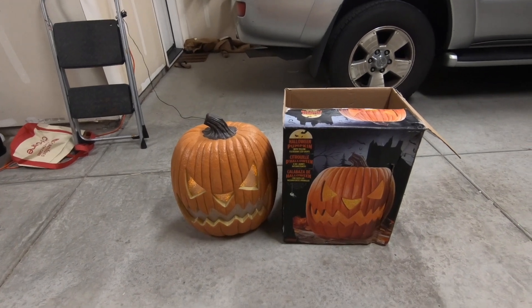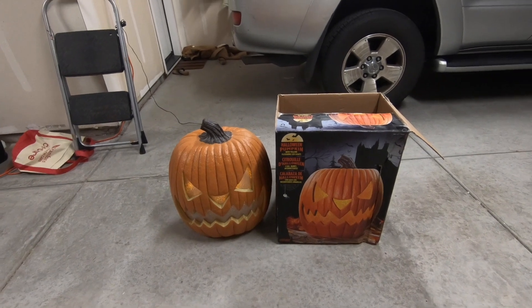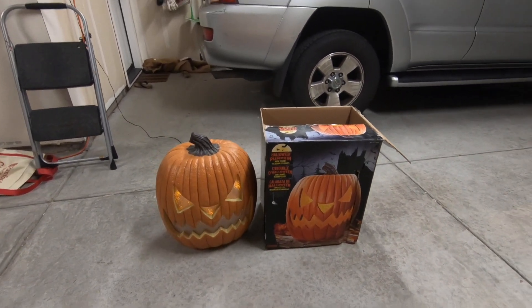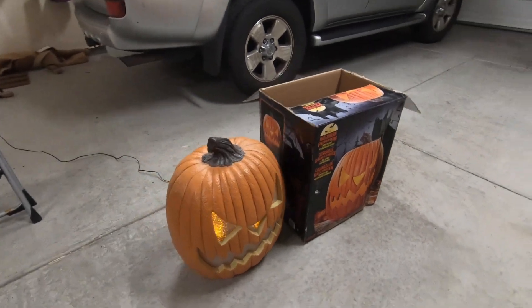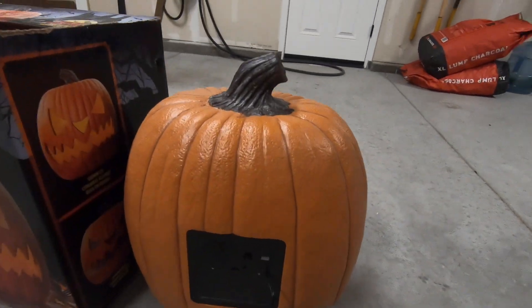Unfortunately, these take four C-size batteries. People hardly ever have those around, and who wants to buy those? It's kind of a shame that nowadays they don't include a plug in the back where you can add an adapter.